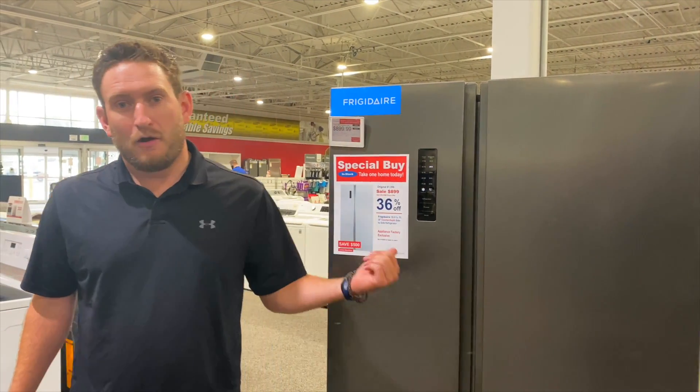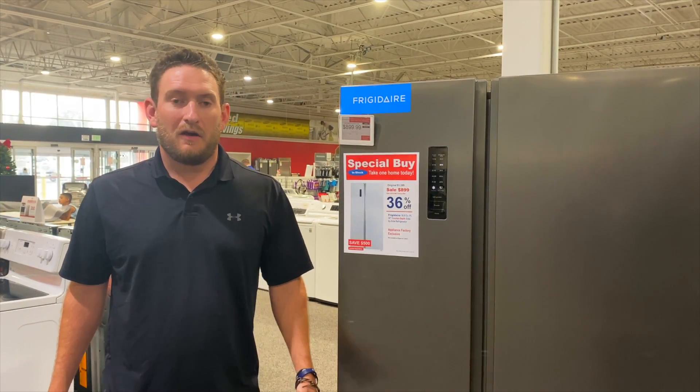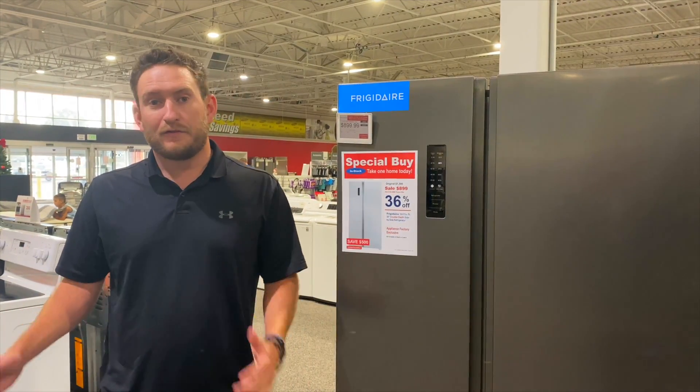It's got vacation mode too, so if you don't plan to open this up too often, you can turn that on. It's going to slow down the compressor just so it knows that hot and cold air is not going to be leaving the fridge that often.